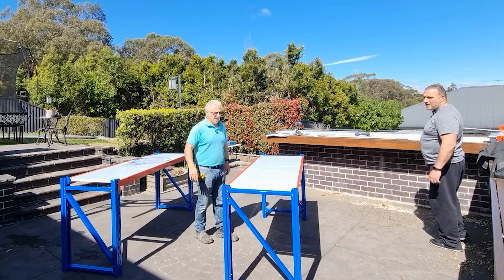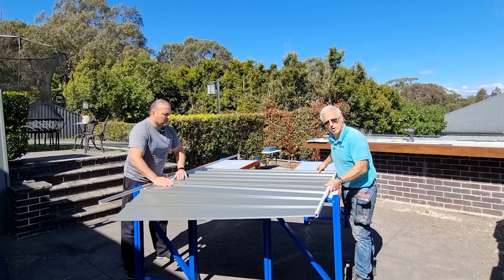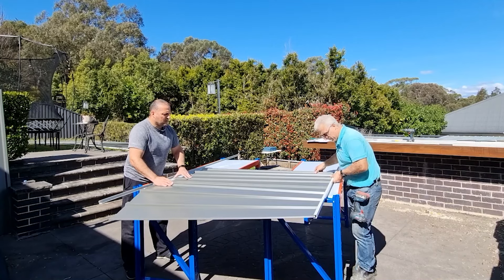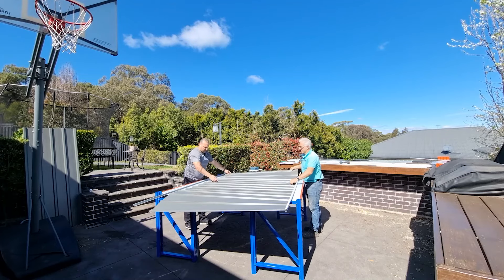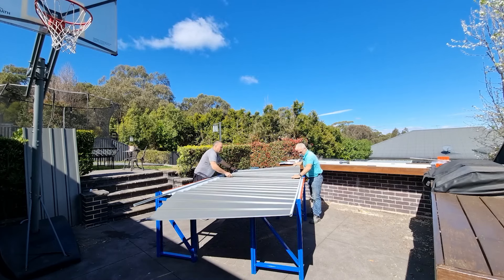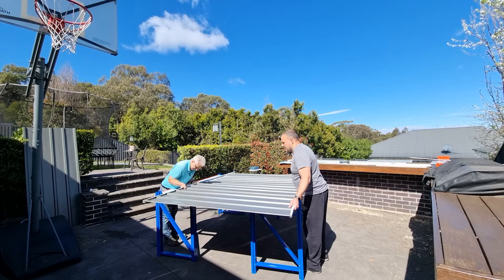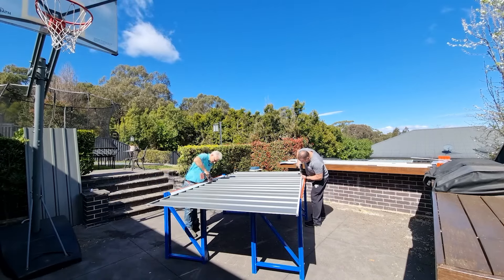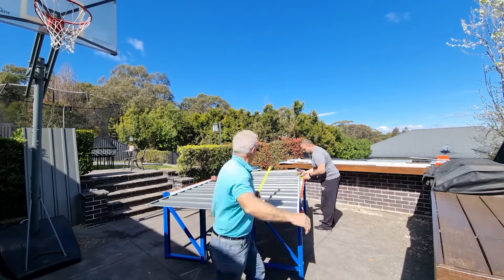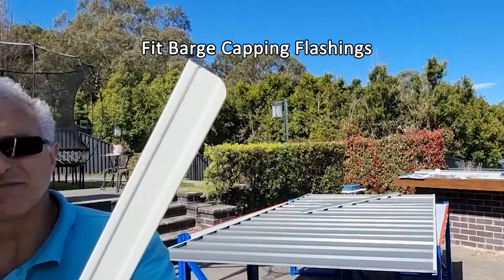The two side panels are now complete and now we're going to do the two roof sections. It's definitely better to do this shed with two people — this would be almost impossible on your own. I think you could do it if you're experienced, but as a first-timer you would need someone to help you. While Joseph's putting those screws in, I'll put the barge cappings on either end — this is for waterproofing the shed.